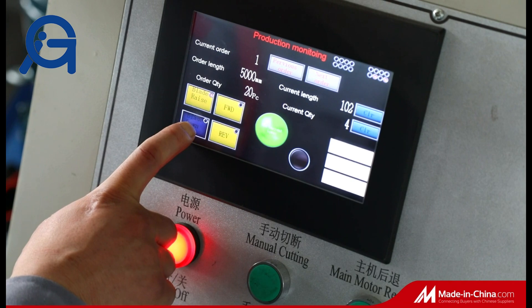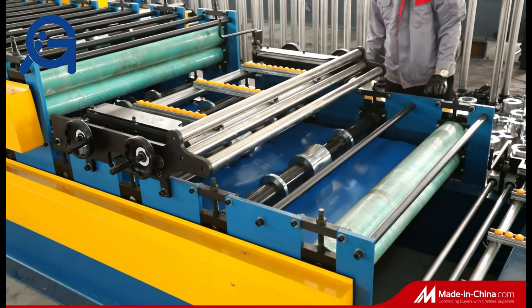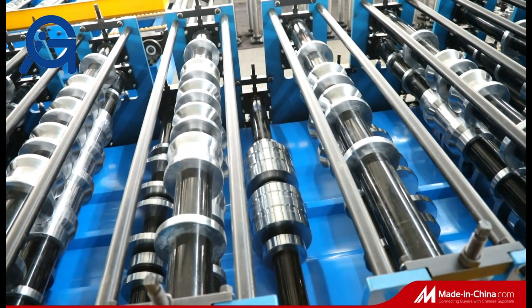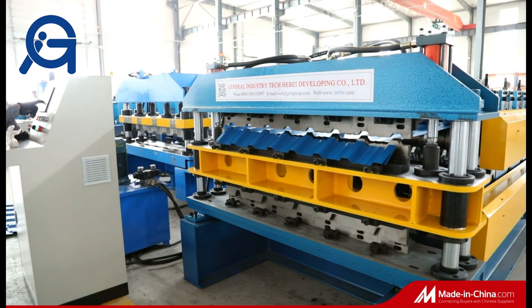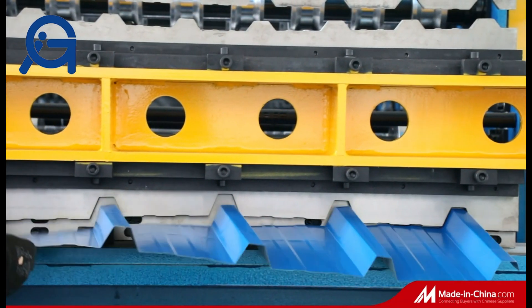People always have needs for the manufacturing of two or more roll-formed products, and it's usually not possible to purchase all roll-forming machines for every product. A double-layer roll-forming machine is a solution to produce fully automatically two or more roll-formed profiles on the same machine without changing rolling tools and cutting dies.